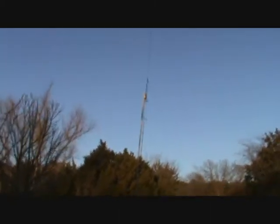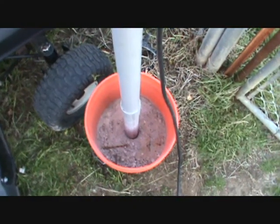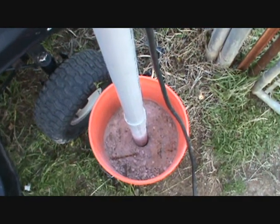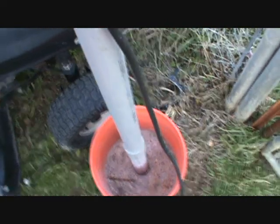I'll probably more than likely here in the next day or two take it back down and do some cosmetic work and make it a little bit more sturdier. This is how I have it — into the bucket — and it seems to hold up very well for right now. It's definitely heavy. So there you go, that's my Alpha Delta DXCC dipole antenna, HF 80 through 10 meters.